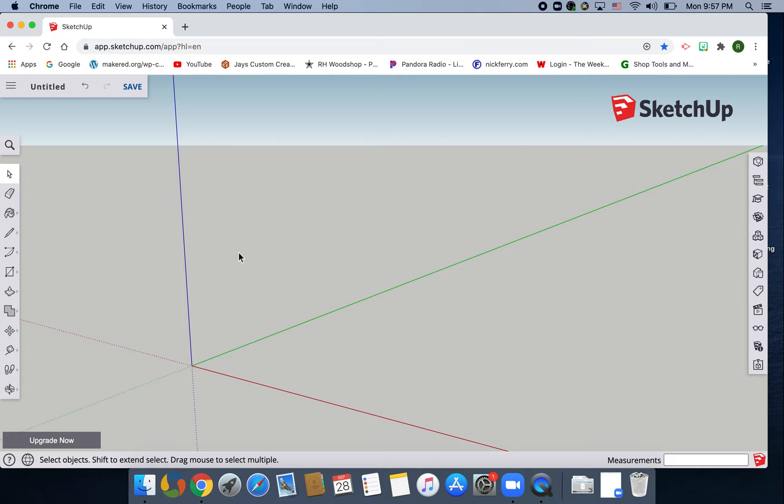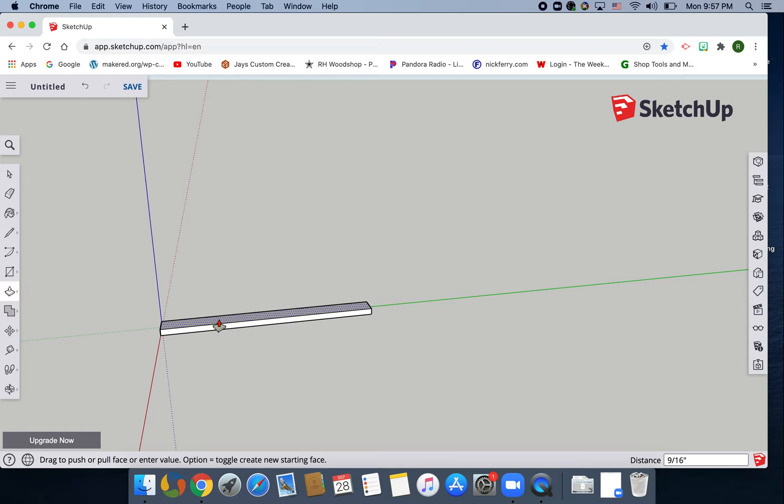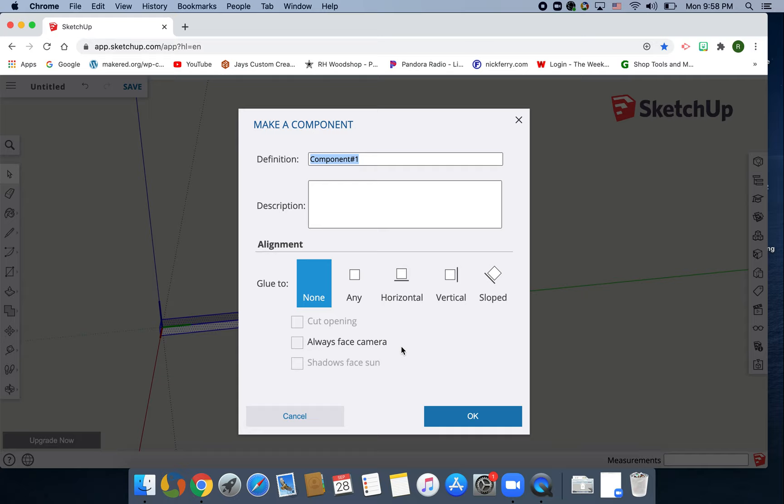We're gonna make a couple of rectangles real quick. Hit R for rectangle — this one's gonna be two by twenty, enter. Go ahead and zoom in, O for orbit, P for push-pull, bring it up three-quarters of an inch — that's 3/4, enter. Spacebar. We're gonna make this a component, so click and drag from the left to the right, make sure it covers the entire shape, release. It should highlight blue, hit the letter G, and type in 'right left'.